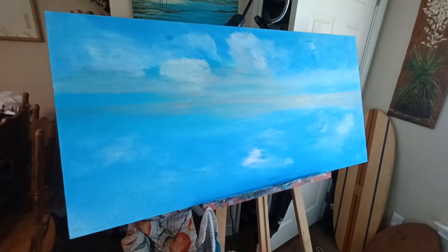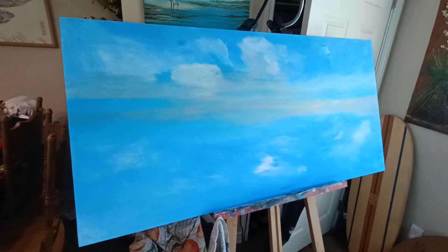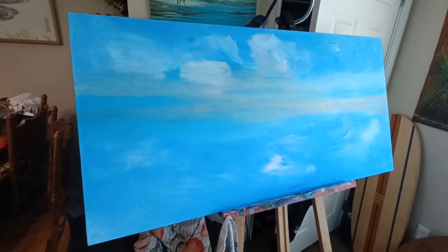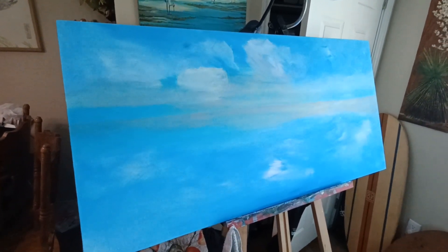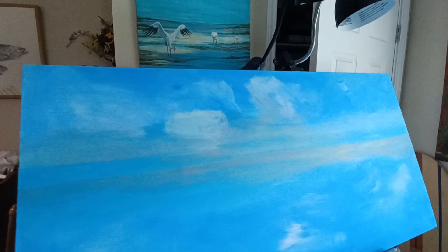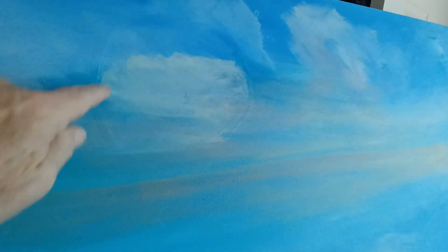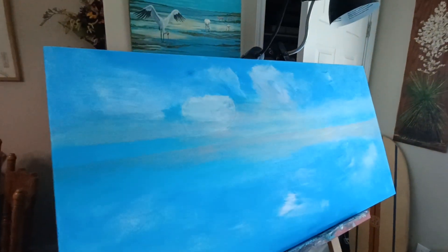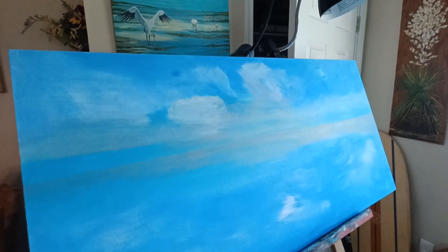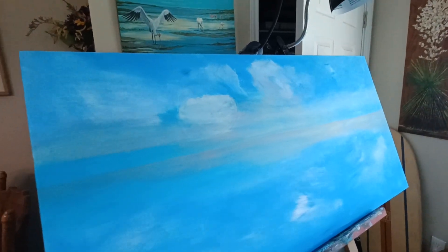Hi painting peeps, I'm back again and I'm working on a big painting. It's about two foot by four foot. It's an old canvas I found at a thrift store, and if you look closely you can see some of the old painting underneath still. That's okay because as I layer the paint on it, that will disappear — although I don't mind having some of that there because I think it kind of gives it character.